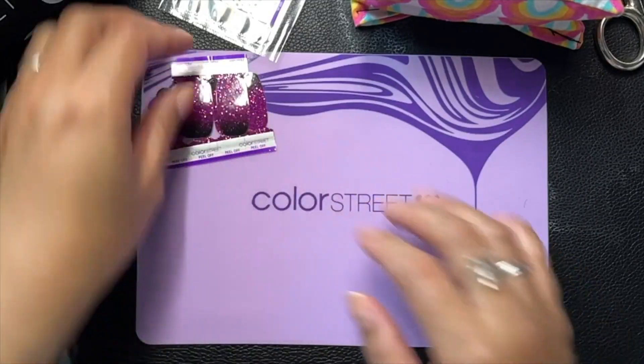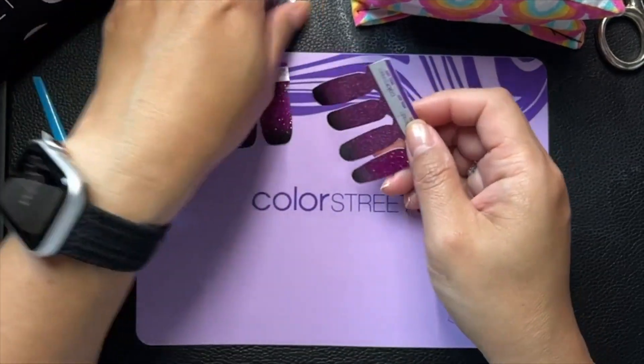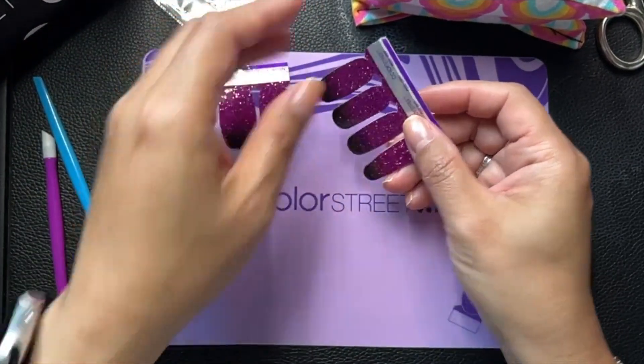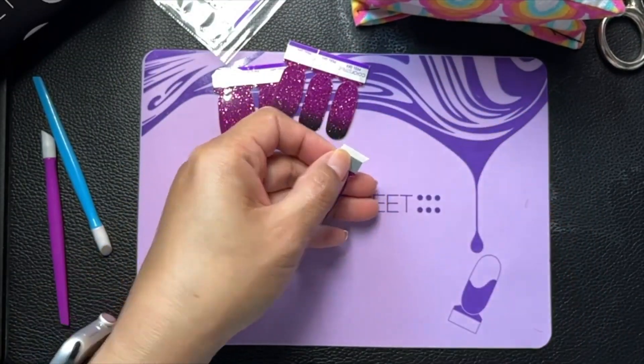Hi, this is Shannon with Chic and Sassy Nails by Shannon. I am getting started on my next mani. I am doing one of our bingo manis in Stacey's Sassy Styles.